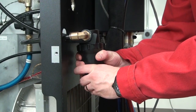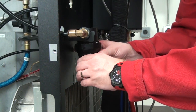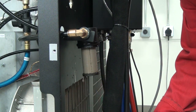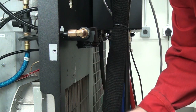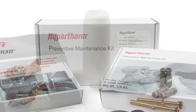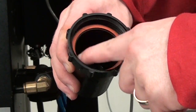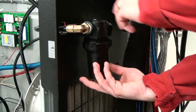Now remove the filter housing on the back of the power supply for the 130 and 260, or from the back of the HPR-400XD cooler. Remove the filter element and properly discard. Older systems may have a reusable metal filter that can be cleaned and reused, or replaced with a white filter element included in a preventative maintenance kit. Check the O-ring in the housing and make sure it's installed correctly to prevent leaks. Now you can install the new filter element and filter housing.